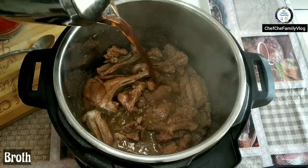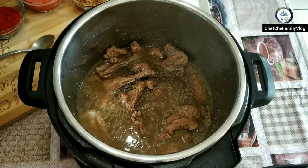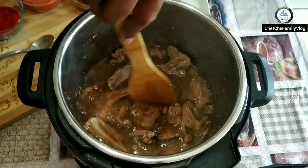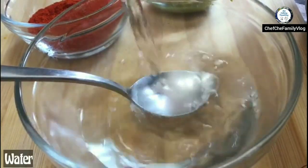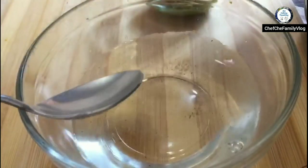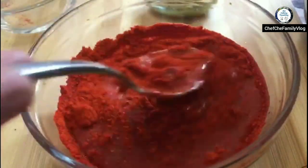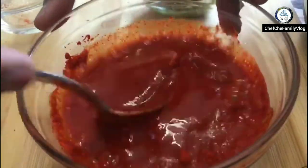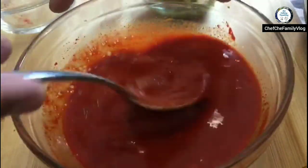I'm adding some broth — you can use lamb, mutton, chicken, or vegetable broth since we already have the meat in there. For the Kashmiri Rogan Josh, we mix the chili powder and ginger garlic paste in water because we don't want to burn the chili powder. I'm using Kashmiri chili powder, mixing it in water, then adding ginger garlic paste as well.